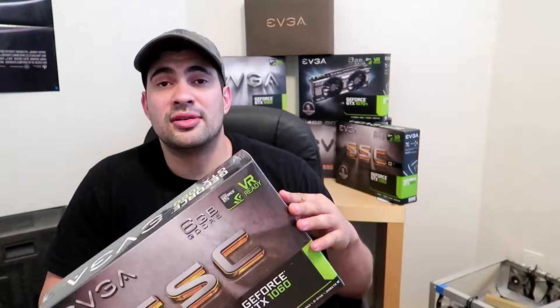You get a one-year warranty compared to a three-year warranty with the B-Product line. But if you're mining Zcash, your card might go up within that one year anyway, so it'll be fine.